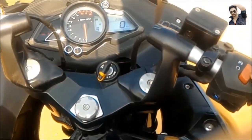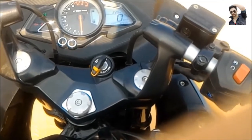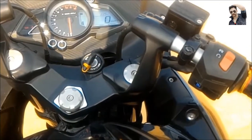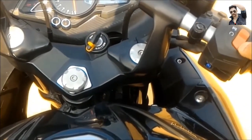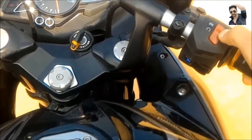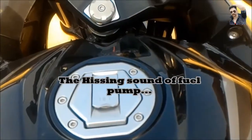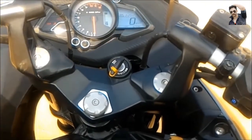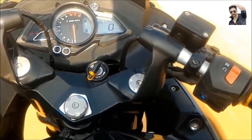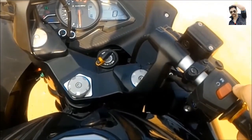Some people say that the engine kill switch drains the battery of your bike. I would like to clear this up — it does not drain your battery. It also depends on what kind of bike you are using. I am using a fuel-injected bike, so the moment I turn on the engine kill switch, the bike starts consuming battery because it is fuel injected. As long as the switch is turned off there is no issue, but as I turn it on, the fuel injection gets activated, the CDI unit, the display, and LED lights — everything gets activated. This is the moment when it starts using the battery.